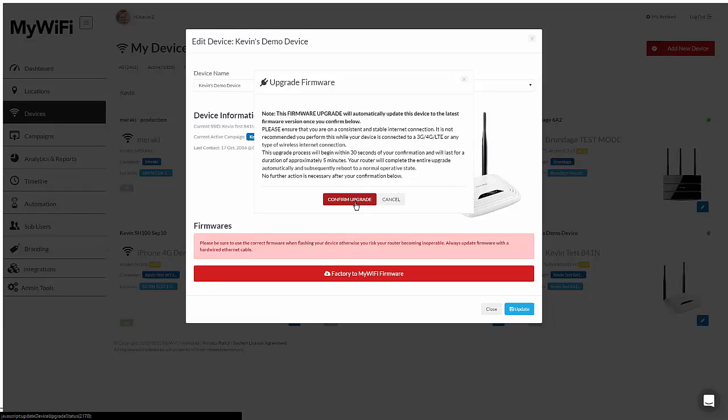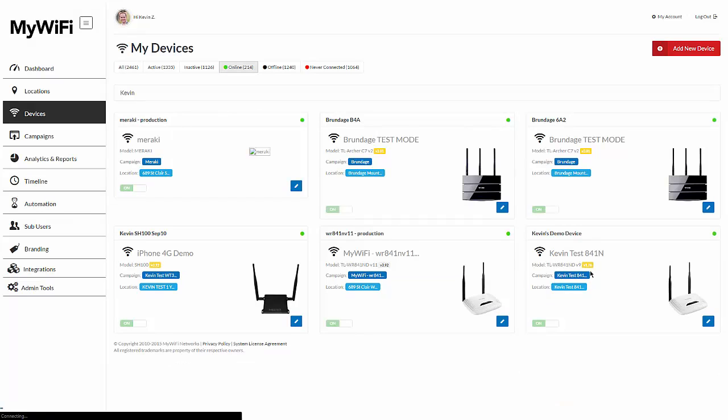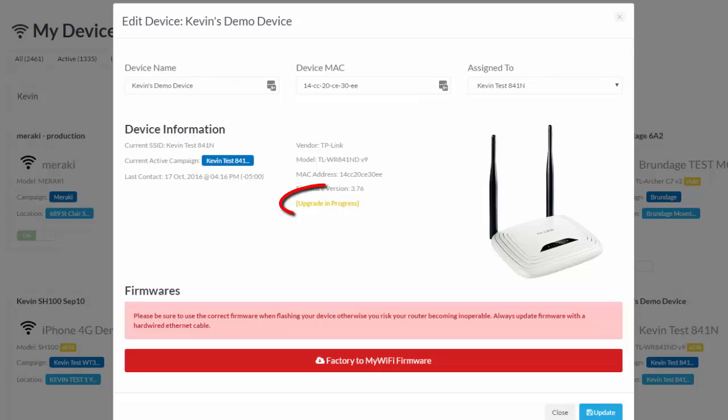I'm making sure that I'm plugged in, I'm green, and I have a stable internet connection. I click on confirm, and it's going to update this device. You don't have to do anything else — you can close it down. You'll see that this is actually updating now. The upgrade is in progress, and if I open up this device, it shows upgrade in progress.